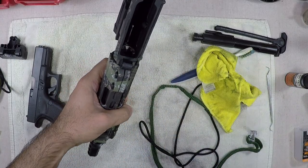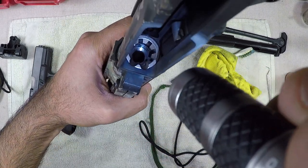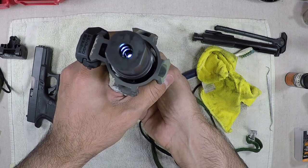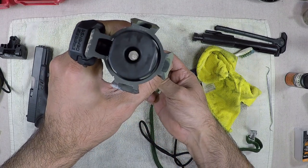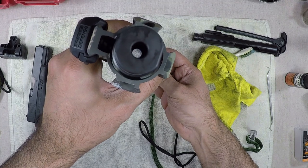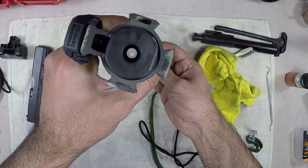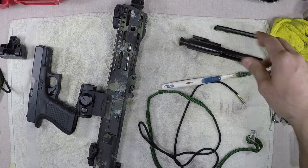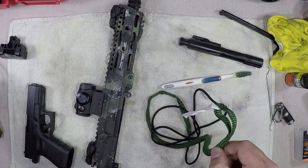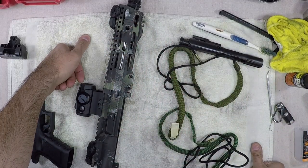Shove the cloth in there to mop up the solvent, pull it out, and give the whole thing a wipe down. The barrel looks great. There's the chamber — obviously this isn't a deep clean so we're not looking for white glove results here. This rifle took about 20 rounds of Wolf fired suppressed today, so she was pretty dirty. For all your new gun owners, I would highly recommend investing in bore snakes — they're not expensive.